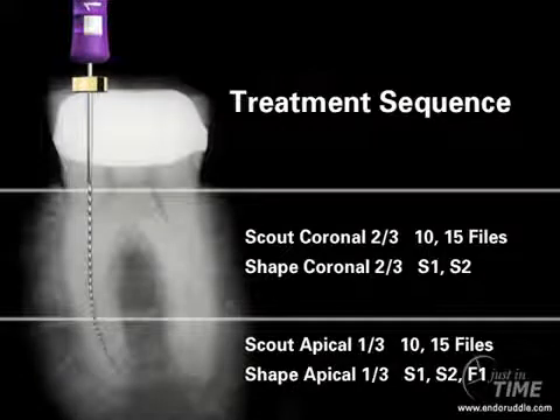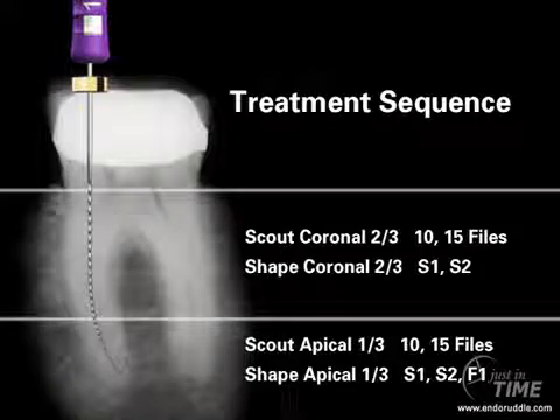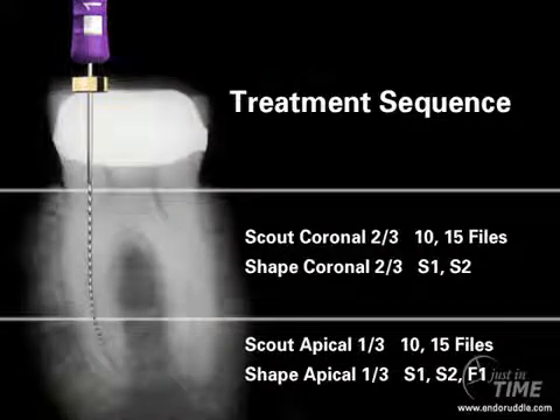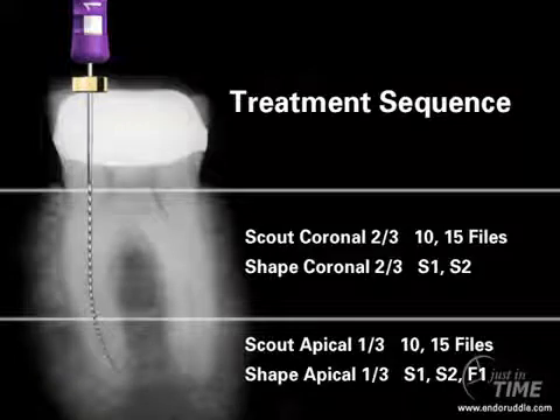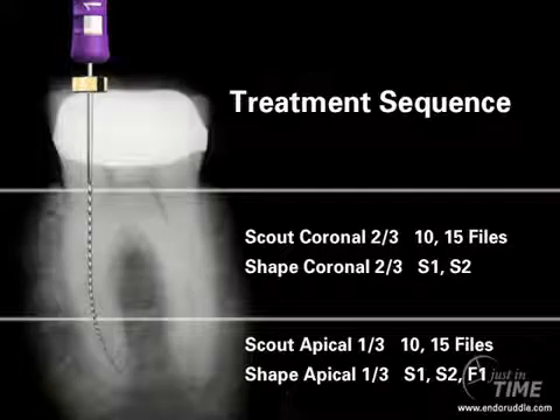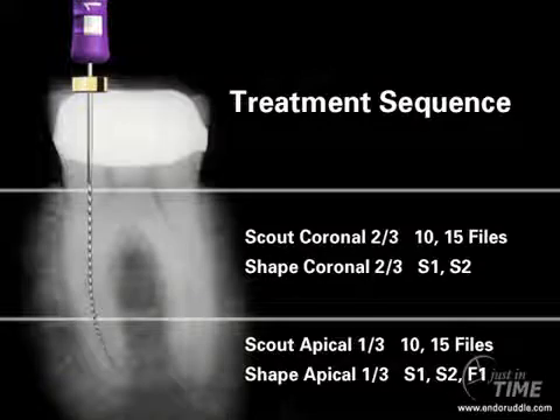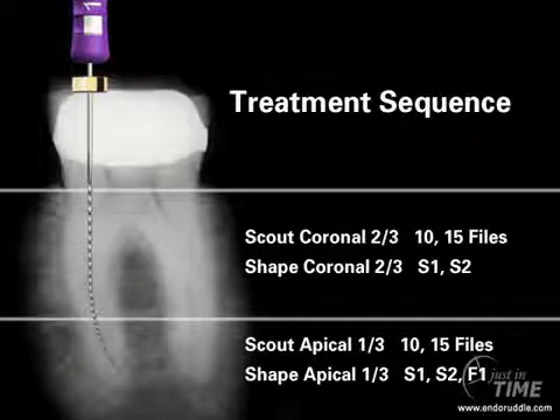If we have a glide path, we would shape this region of the canal with the ProTaper Shaper 1, followed by the ProTaper Shaper 2, and we would at least go to the first finishing instrument, the F1, which is a 20-07. Other cases may require larger finishers to more adequately prepare the apical one-third, but this represents the simplest way of using ProTaper — in many posterior teeth, it really is as simple as three instruments to get the final shape.